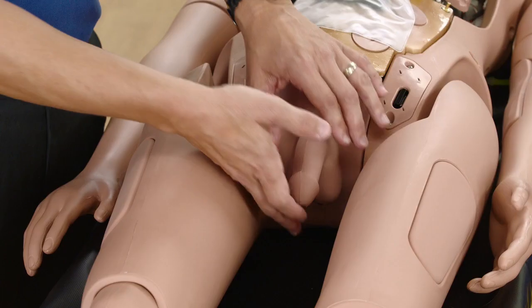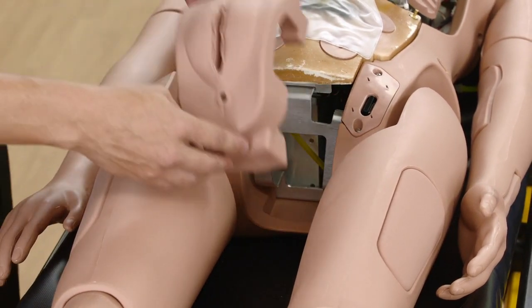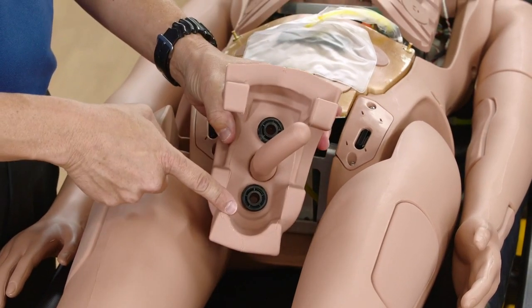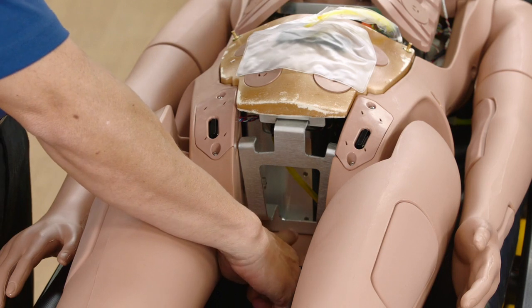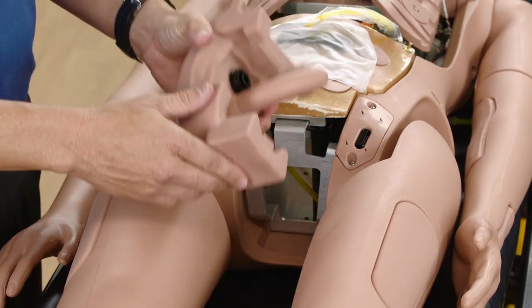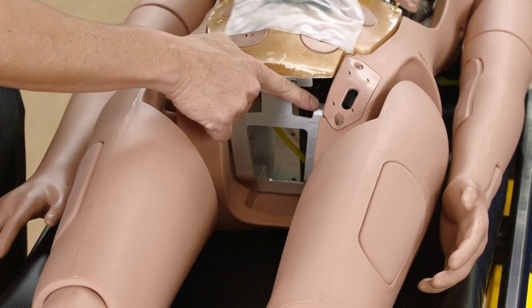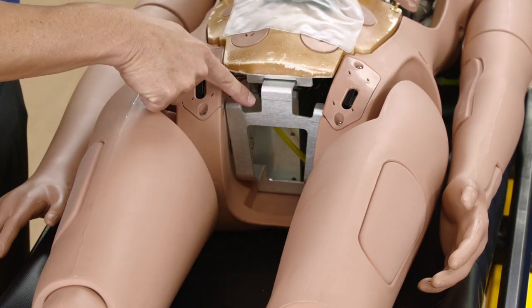Lift the current genital insert upward and outward to remove it from the mannequin. Place new genitalia into position by flexing the bottom of the genitalia and directing it under the metal frame into the cutout area. Position the upper hooks over the metal tabs. Note that genitalia hooks are not designed to sit in the middle channels.